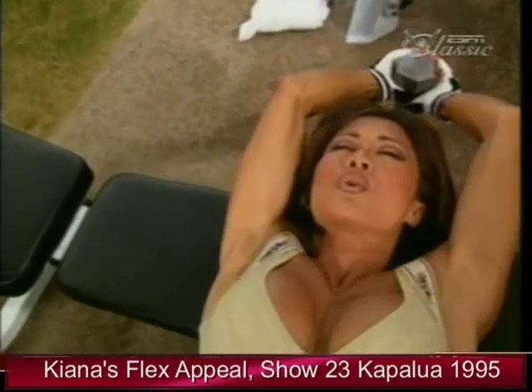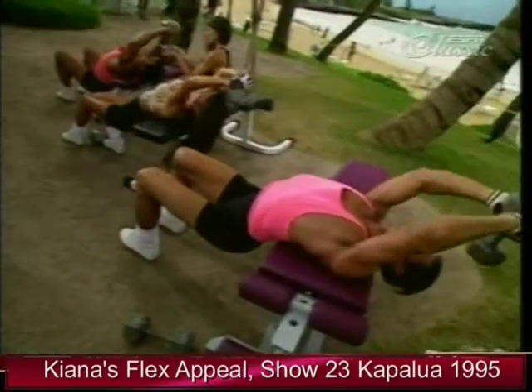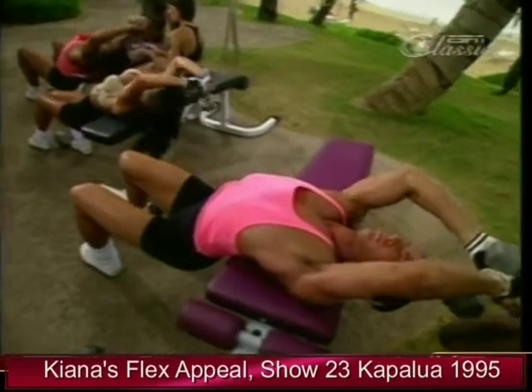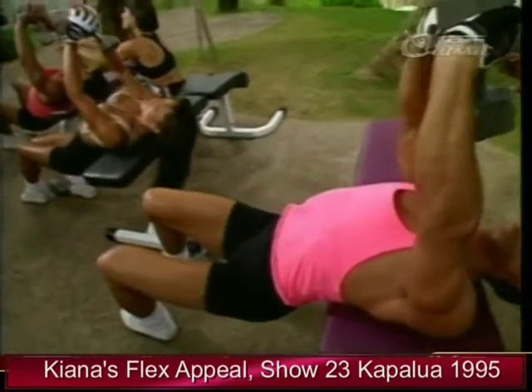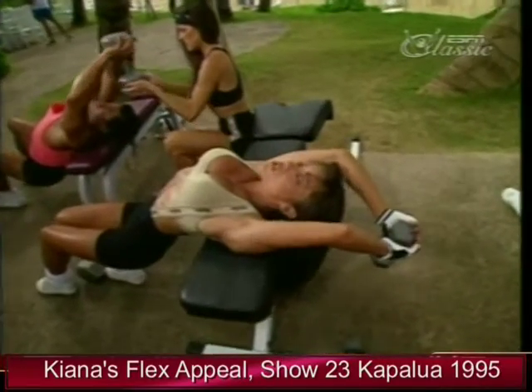Down and up. Down slow. And up. The slower the better in this exercise. Feel the stretch in the rib cage, the lats, and the chest.